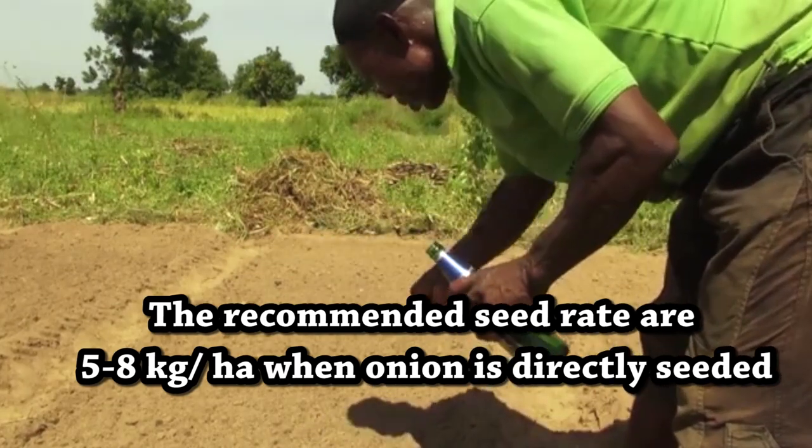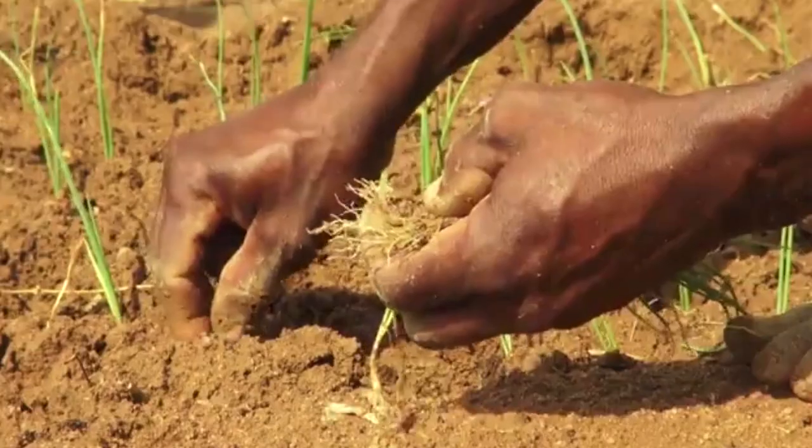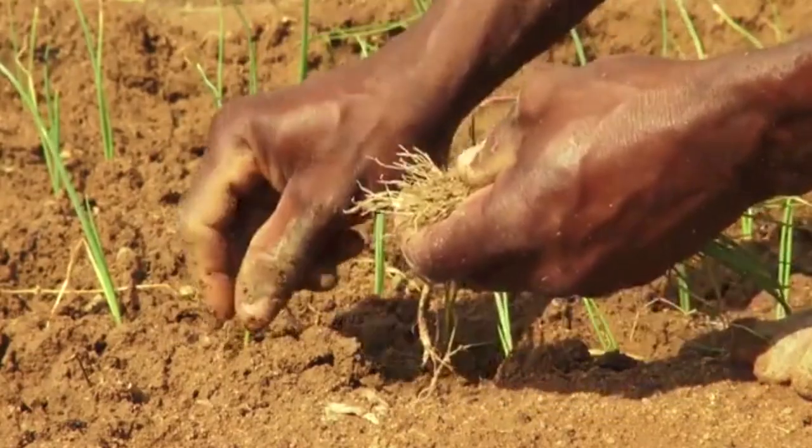However, when onions are transplanted, the seeding rate should be 3 to 5 kilograms per hectare.